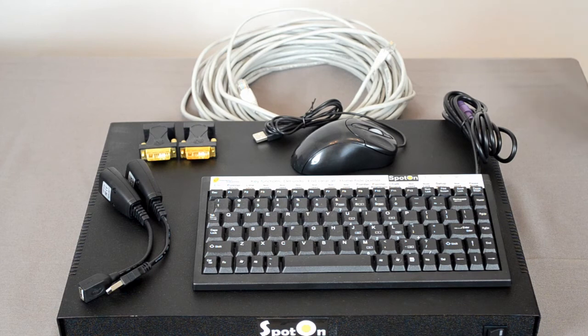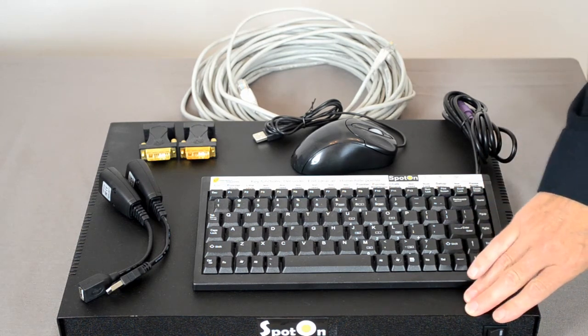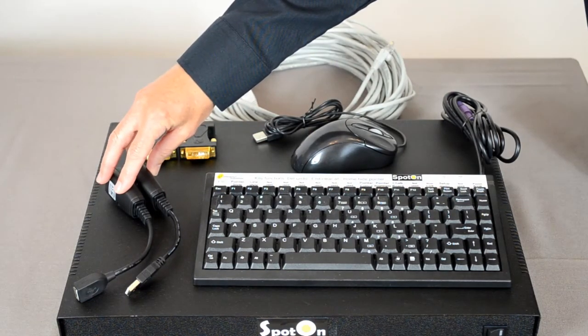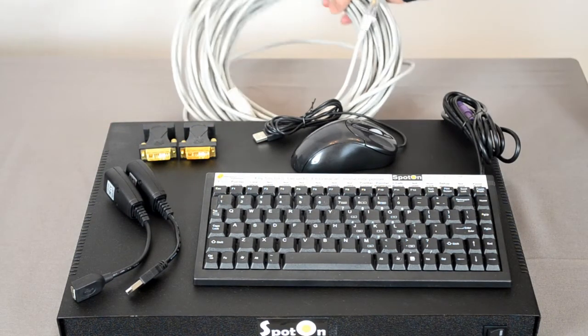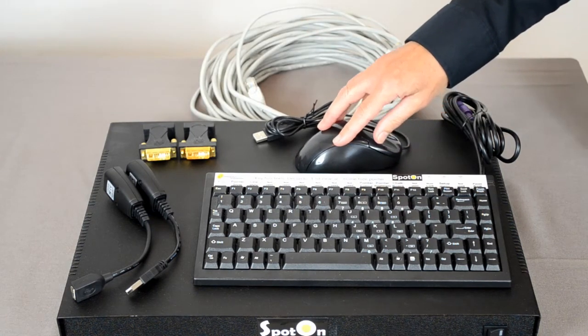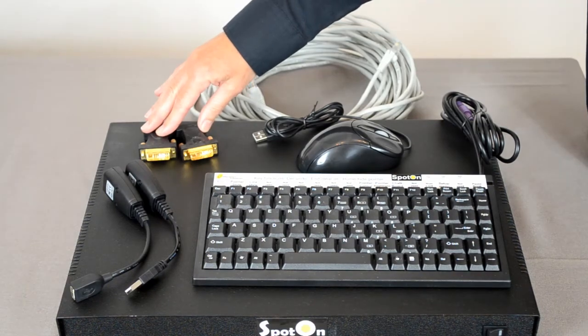So, what do you get with SpotOn? As you can see, you get the graphics processor, PS2 keyboard, USB over Cat5 extender, 50 meters of Cat5 cable, a standard two-button mouse, and a pair of DVI to VGA adapters.